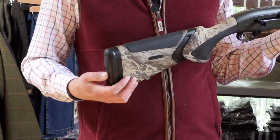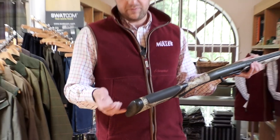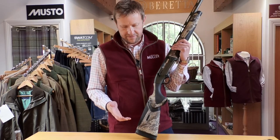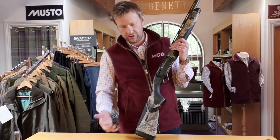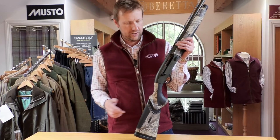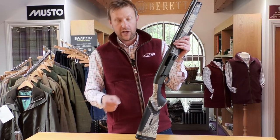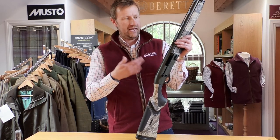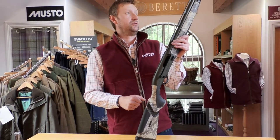The thing weighs like seven and a half pounds, but to keep the weight down they've included a spacer. It's a standard fit, so if you needed to make it longer or shorter depending on the height of the shooter, no problem there. And in terms of fit, you get a set of shims to cast it, drop it, etc., like all other Beretta semi-autos.